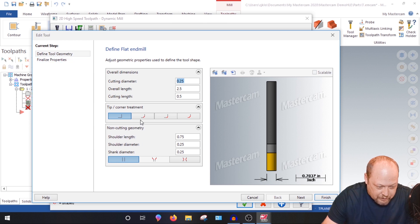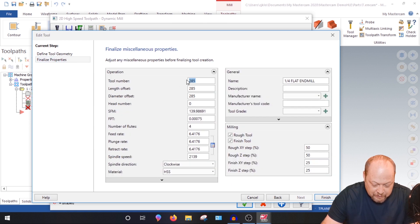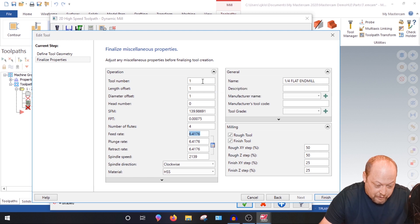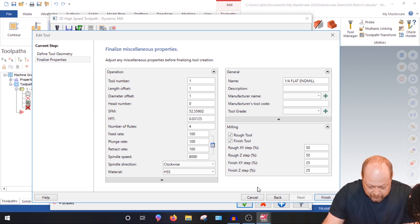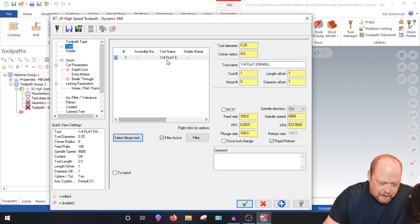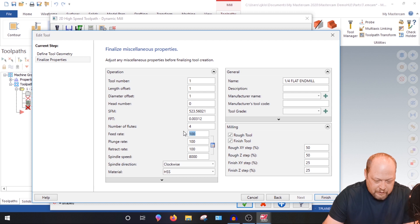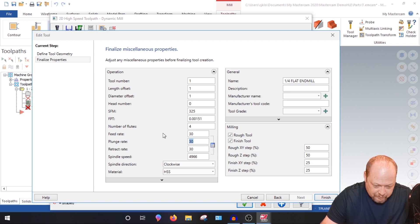These geometries are all quarter inch. Call it Tool 1 — hit 'Tool 1' and Tab down. This is steel, so I'll give it steel parameters — not hardened steel, but standard steel parameters. For aluminum you'd run it at 10,800 RPM, but we're adjusting for steel.